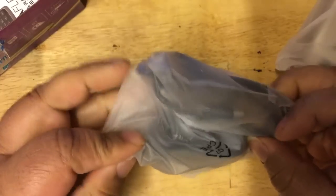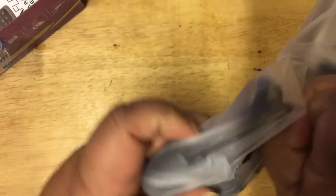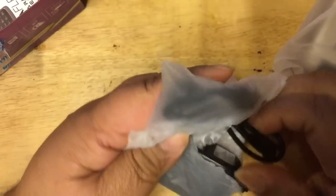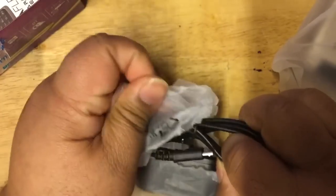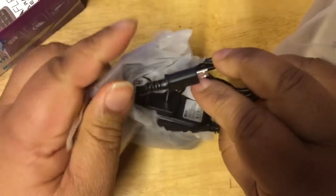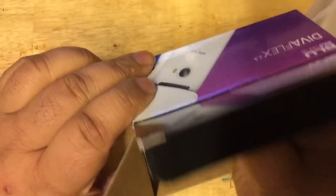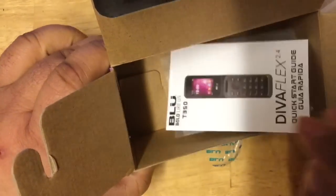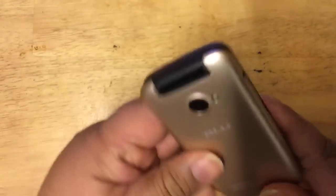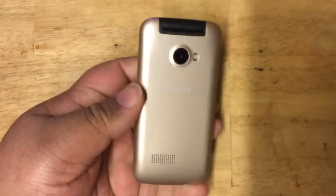Here is your standard charger. Let's open it up — it's a micro USB charger attached to the plug. And you have a guide in here as well. If it were a smartphone it would probably come with a screen protector, but this is what they call a feature phone. This is the gold version.